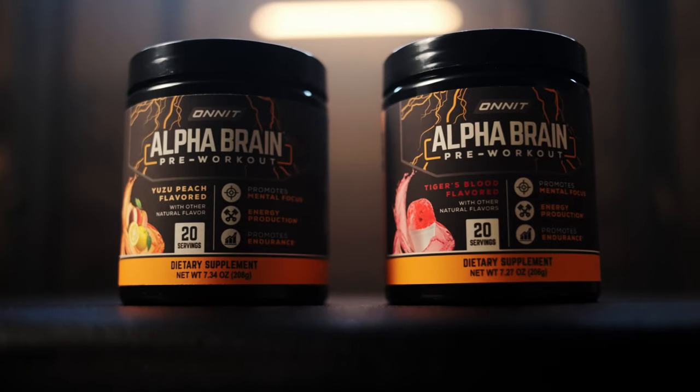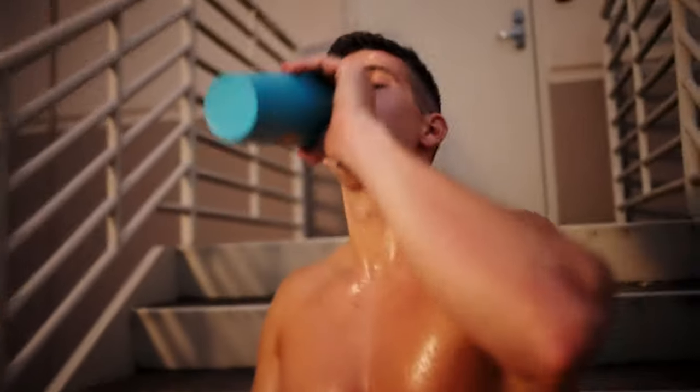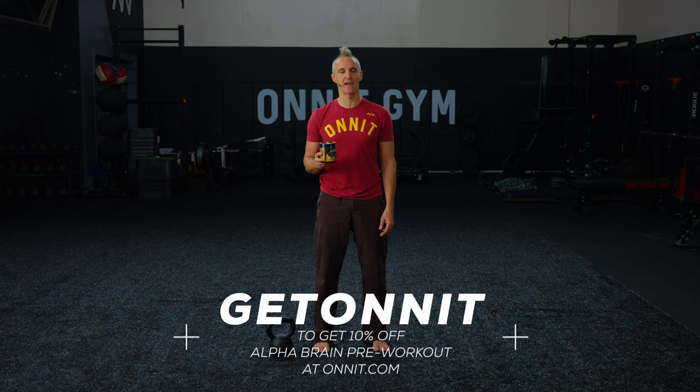Sometimes you don't feel focused and alert in the gym, and your workout can suffer as a result. New AlphaBrain pre-workout was designed specifically for athletes and gym goers, and supports focus, power, and endurance. It's the ultimate way to charge up your mind and body. Use the coupon code GETONNIT to get 10% off AlphaBrain pre-workout at onnit.com. Now let's get back to the video.